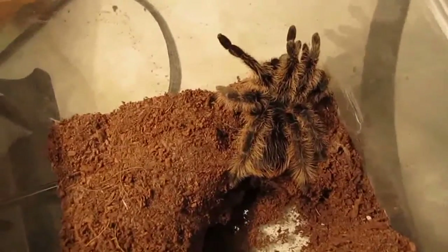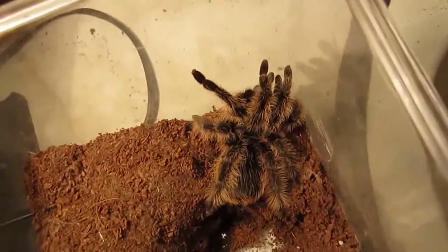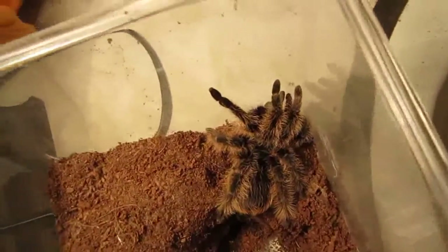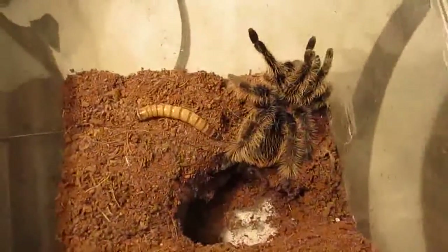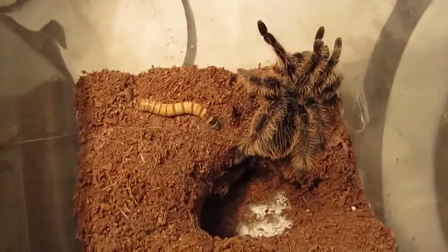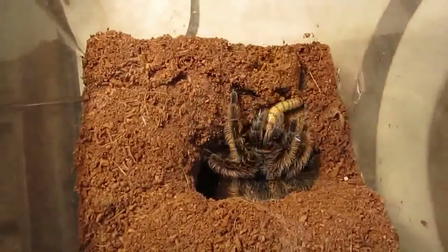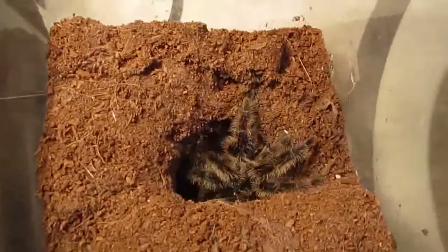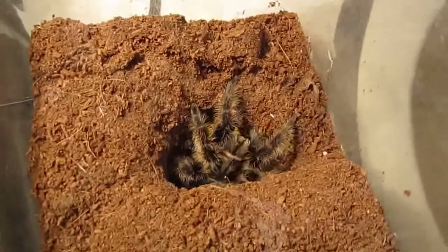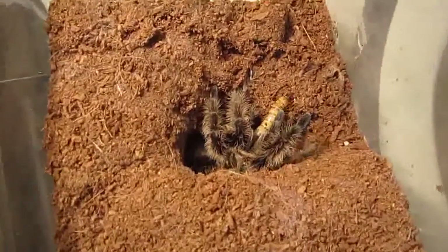I'll give this one a super worm. I got a whole bunch of worms the other day, hopefully they're all burrowed at the bottom of my super worm enclosure. Oh yeah, I heard that — made a crunching sound. Oh yeah, they like to eat. Get you a Brachy — Brachys are awesome.